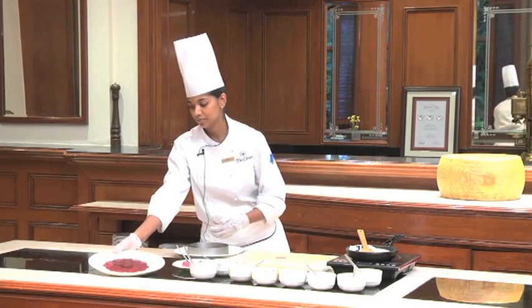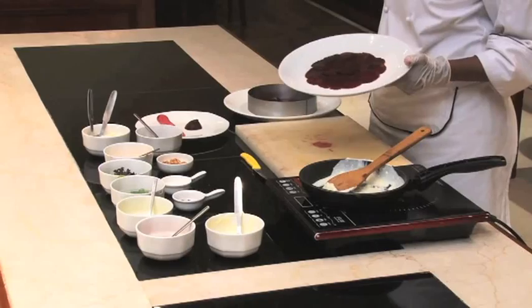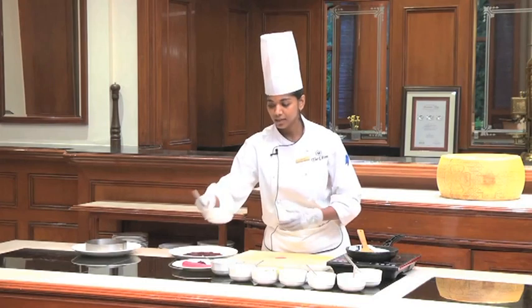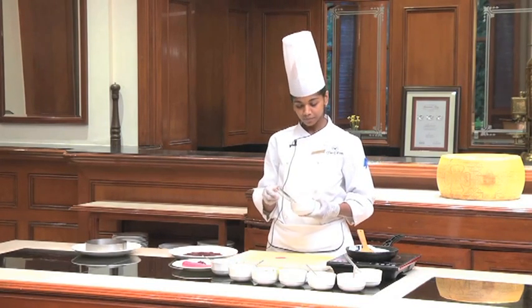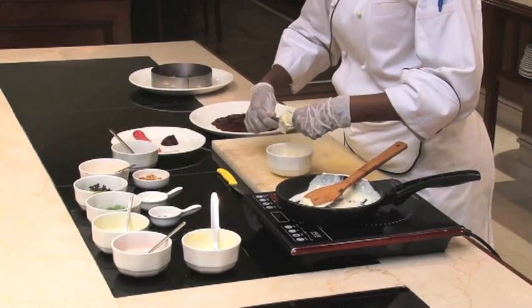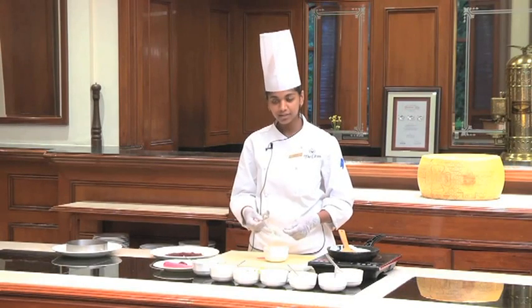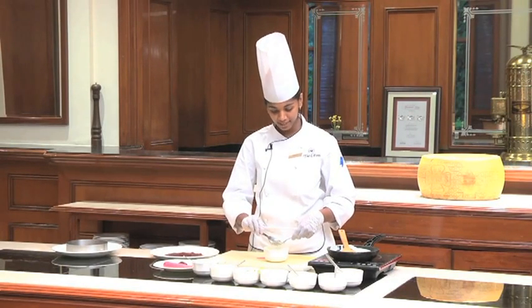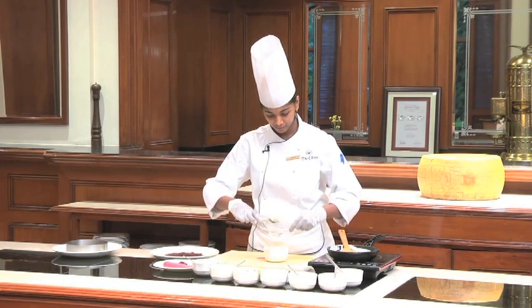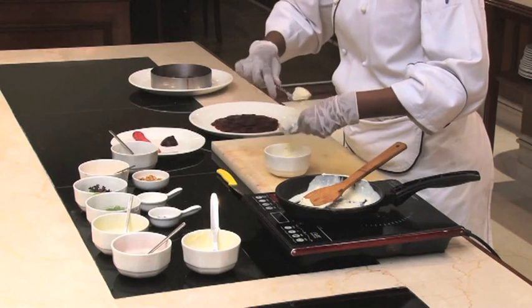The plate would look something like this. Now you take your chilled goat cheese and we are going to shape it into quenelles, which can be done using two spoons of the same size. Just take a little bit of goat cheese and then shape it up with the spoons like this.